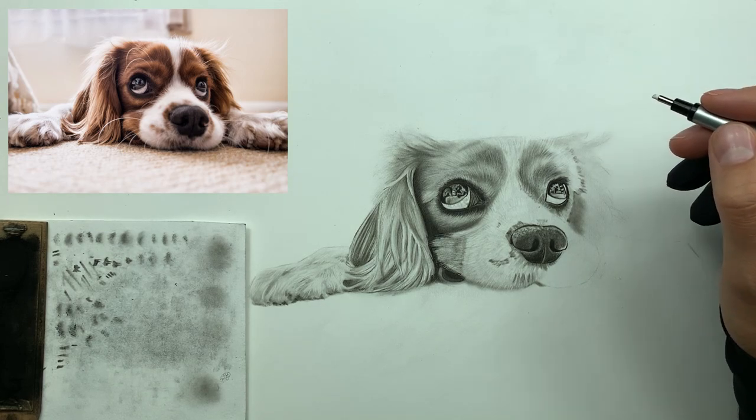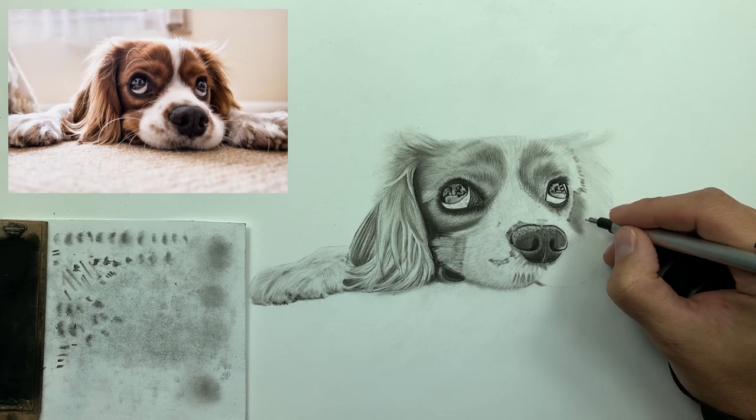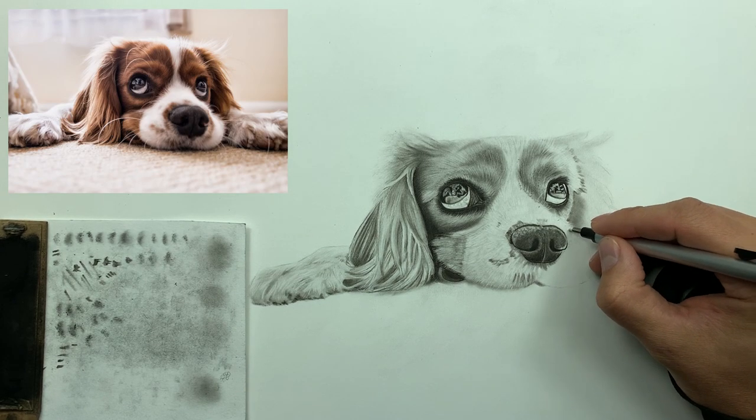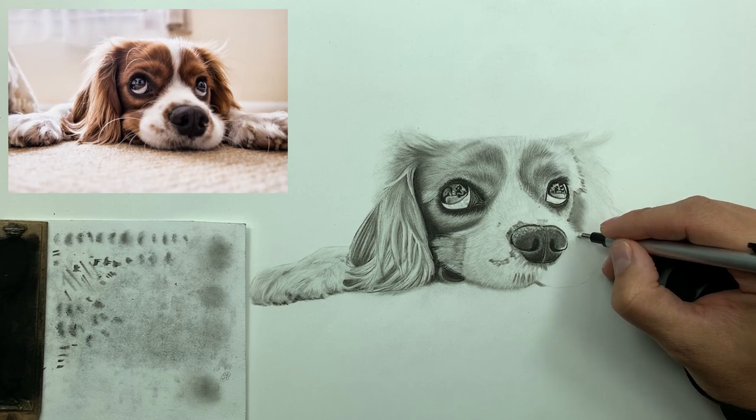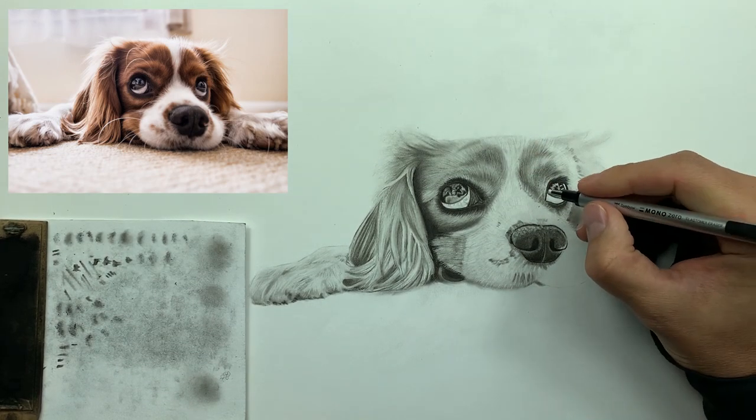This method can seem kind of intense at first, but trust me — it's super easy. It's actually probably one of the easier methods you can use when it comes to drawing dogs or anything that's furry.